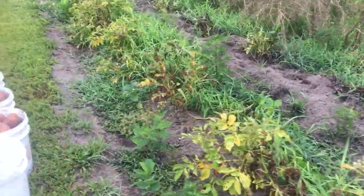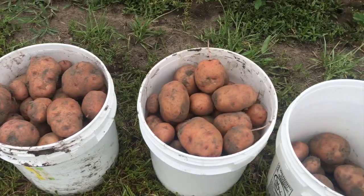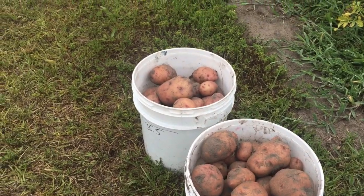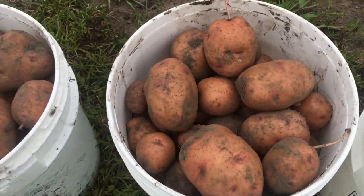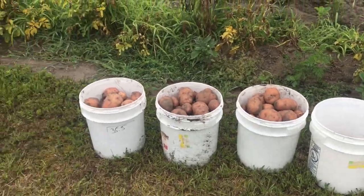That row there is about a 50-foot row. We got three and a quarter bucket fulls of the red Pontiac new potatoes. Some of them things turned out real good too — nice size taters.